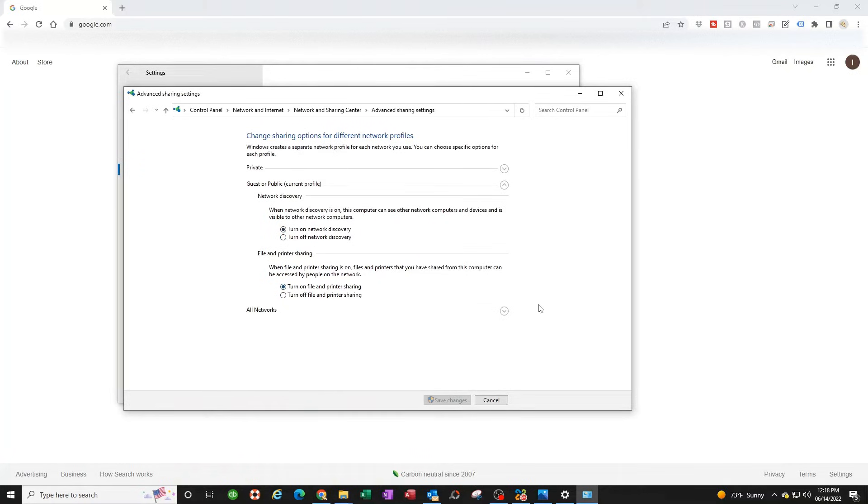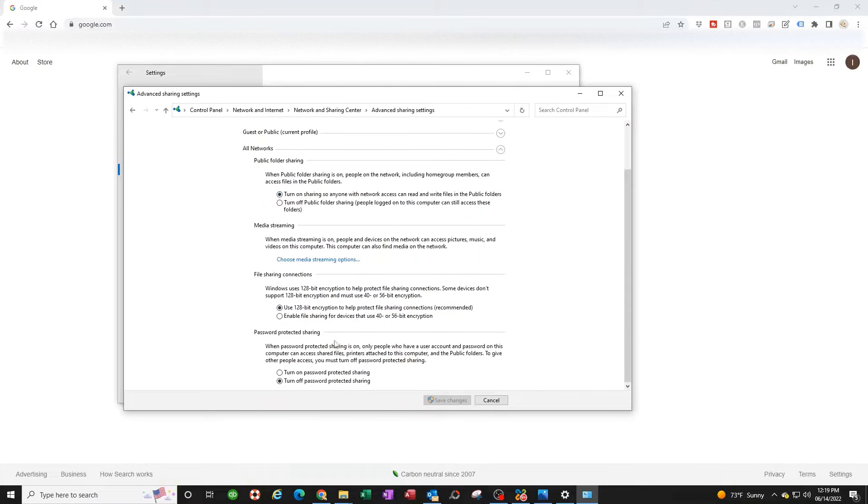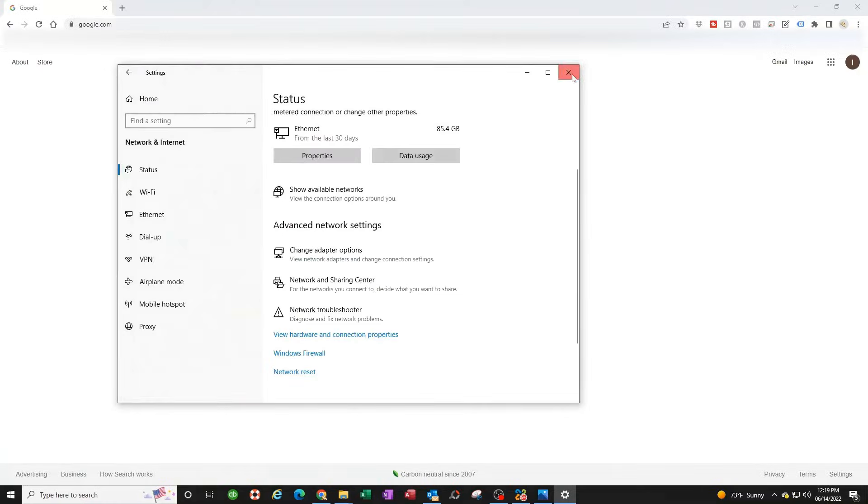Turn on network discovery and file and printer sharing for the first two sections. On the third section, make sure it's on — you can leave it at 128-bit encryption, that's the default. You can leave password protection off or on, it won't affect anything. When done, click Save Changes.